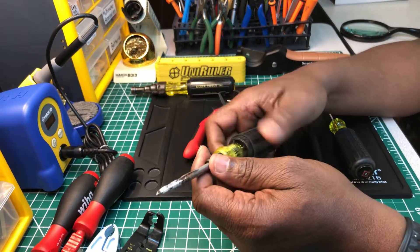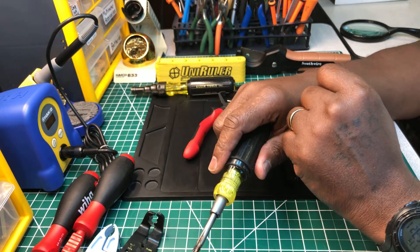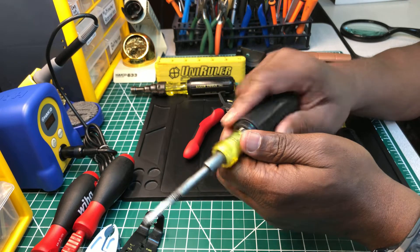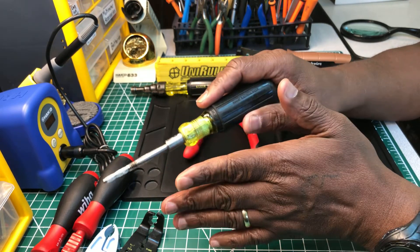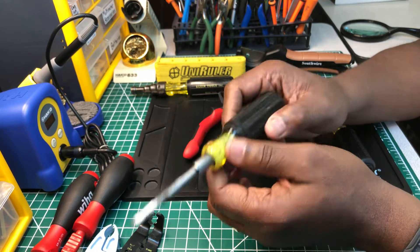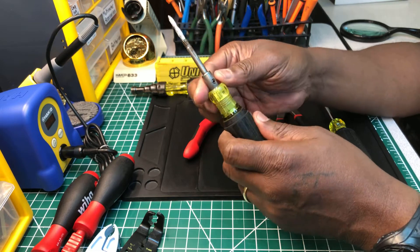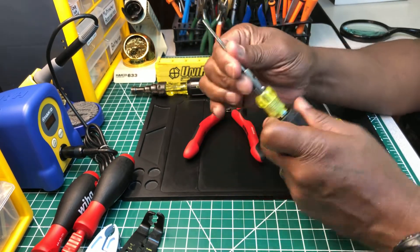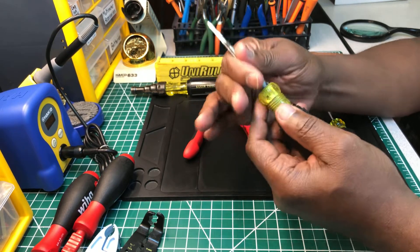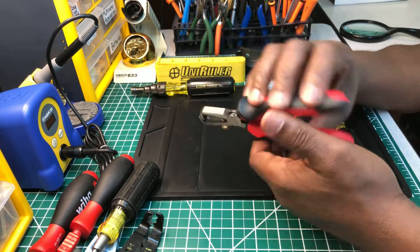This is a self-tapper right here. You want to get one of these. I mainly use it when I need to ground a panel and there's no existing hole — I can make my own hole and cut threads. Or if you're working on any box and the threads are stripped, you can re-thread it. This has two sides and six sizes total, so it's very important to have.